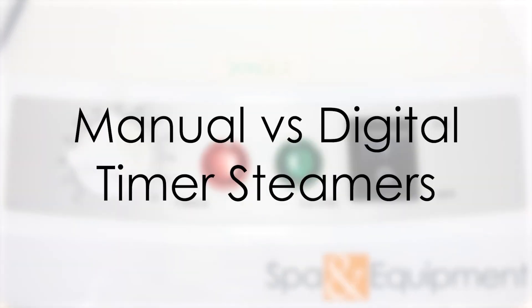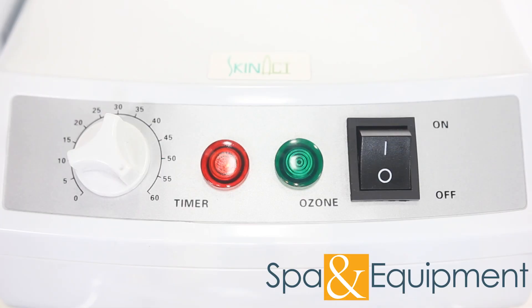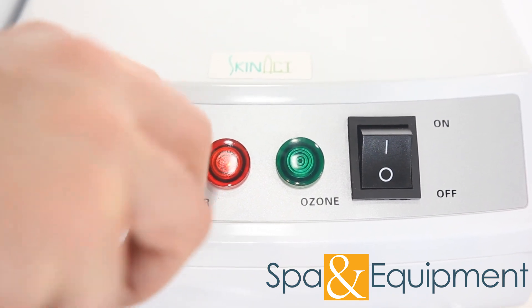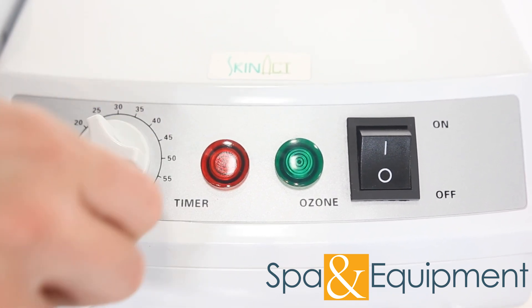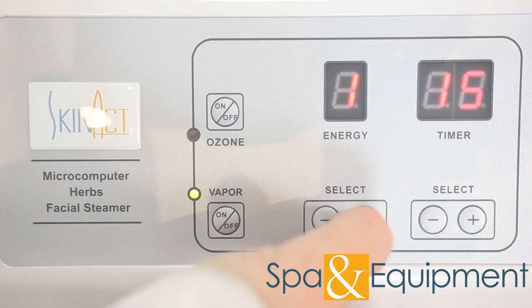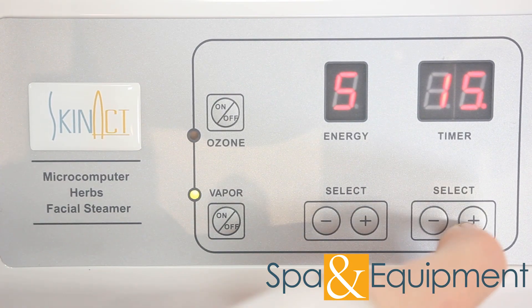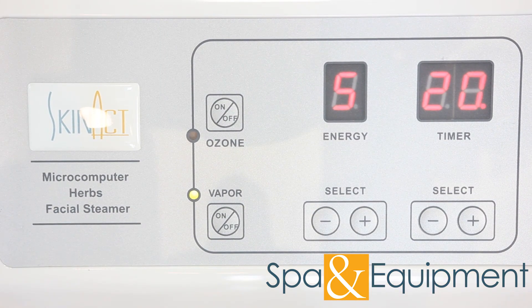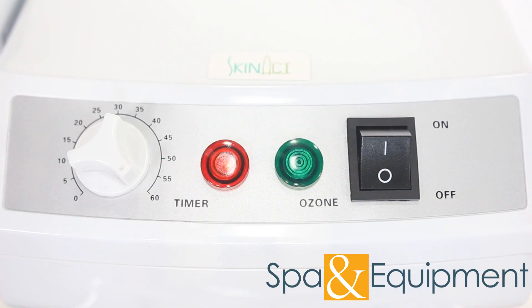Manual and digital timer steamers vary in a couple of ways. With manual timer steamers, you will hear a very quiet ticking sound as the timer is running. When the timer reaches zero, a bell will ring and the unit will turn off. With digital steamers, the timer is silent during a treatment except when it reaches zero — then there will usually be a beep or a few beeps. The other difference is that digital timer steamers allow you to adjust the intensity level of the steam, whereas manual steamers only have one level of intensity that cannot be adjusted.